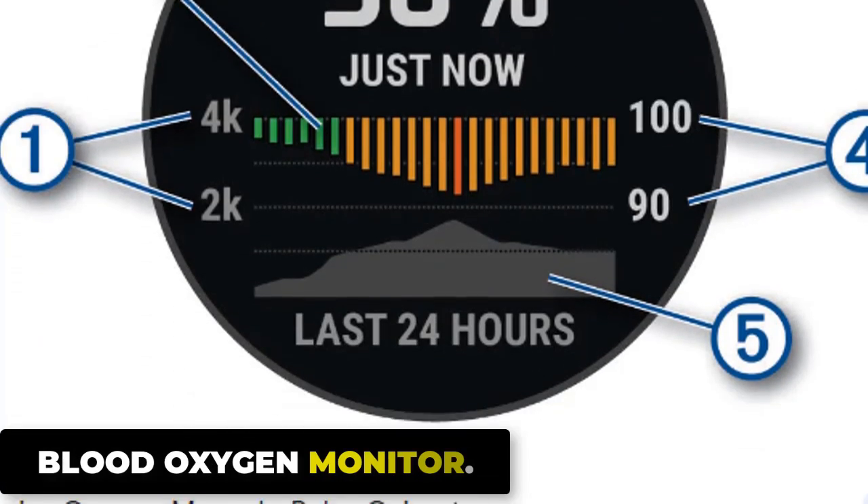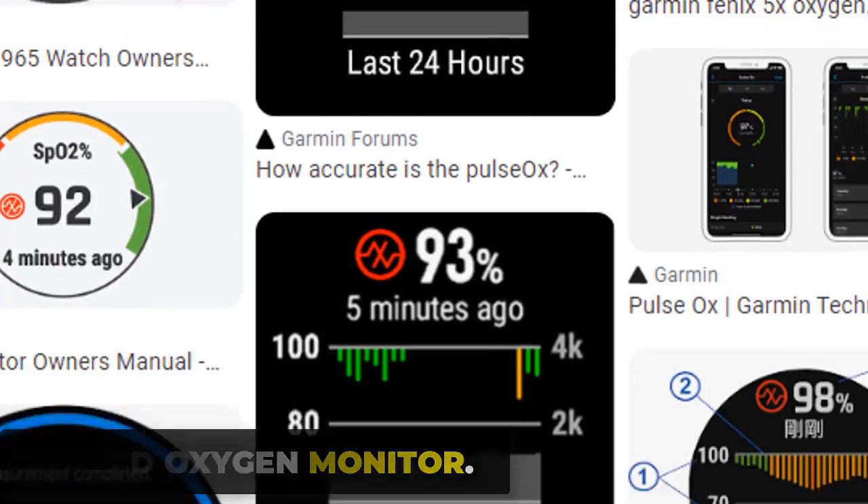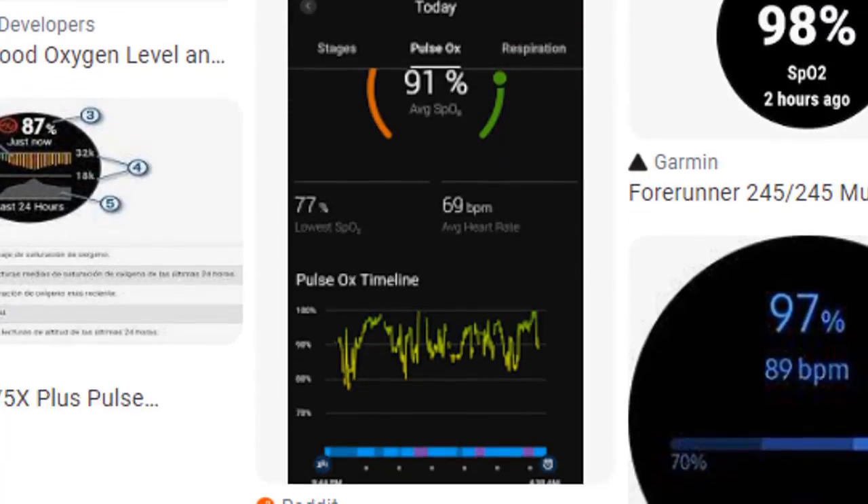The Garmin Fenix 7 Pro has a blood oxygen monitor that measures the oxygen saturation levels in your blood. It uses PPG technology to detect changes in the color of your blood as an indicator of oxygen saturation. The monitor is non-invasive and can be activated manually or set to automatically monitor blood oxygen levels throughout the day.